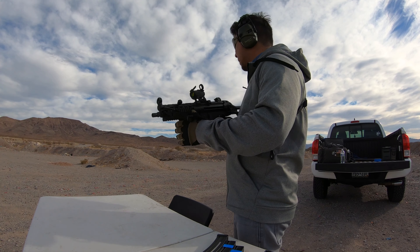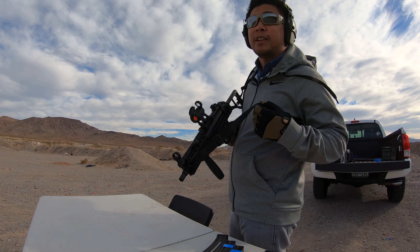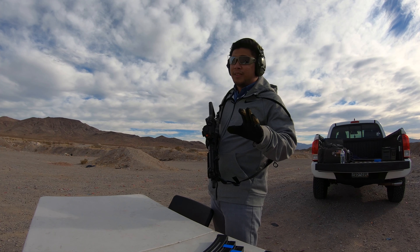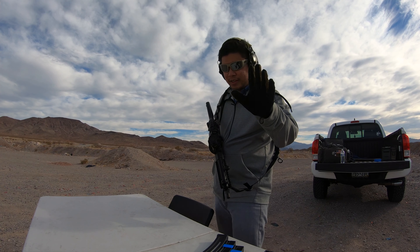I have my Gucci hype sling here — it's a Ferro Concepts Slingster in multicam black. I purchased this before it got too hypey, so I guess I'm a hipster. Just kidding.